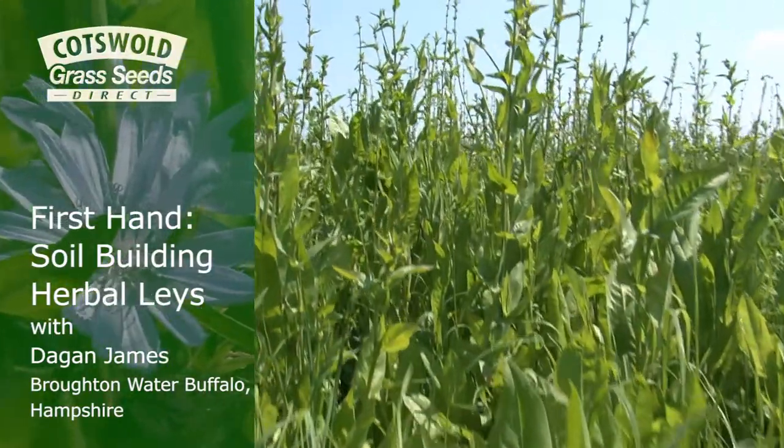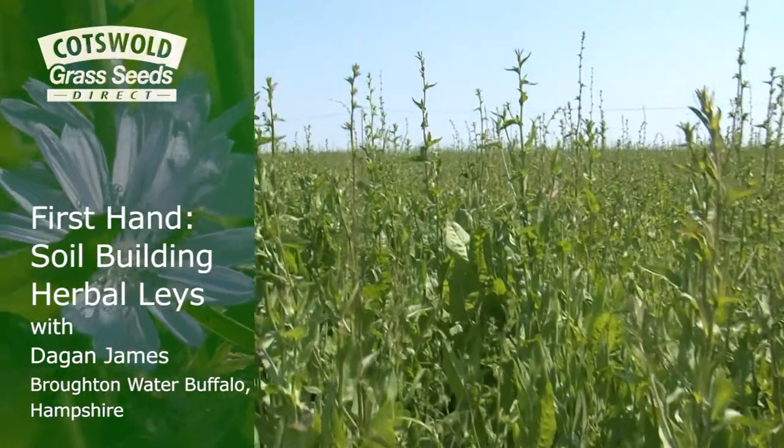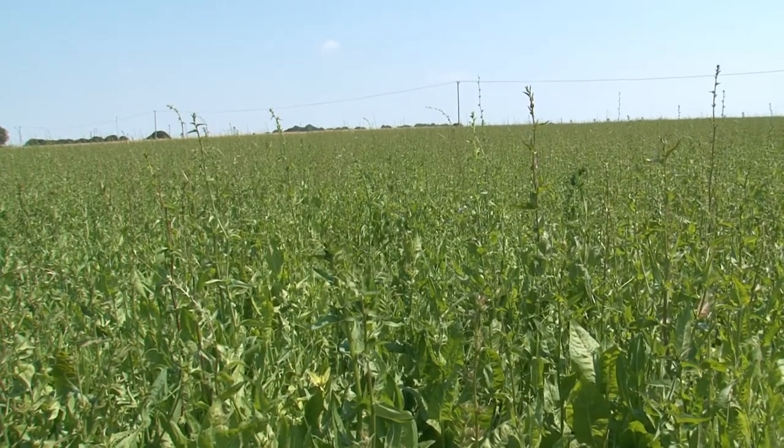We're standing in a field of deep rooting mixture that we established last autumn, early September. We've grazed this with our livestock and it's now in its recovery period, and we'll be grazing it again in the next couple of weeks.